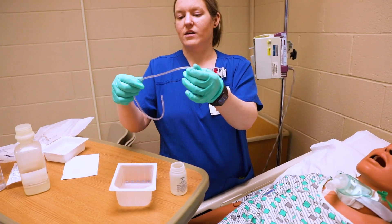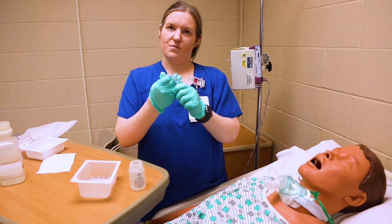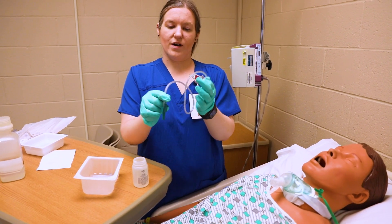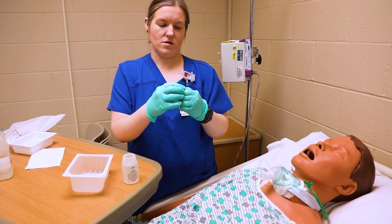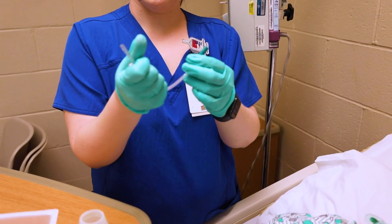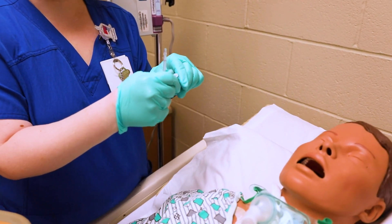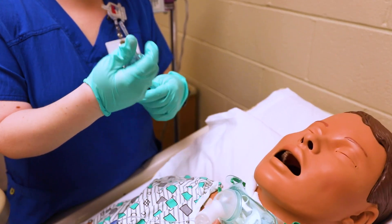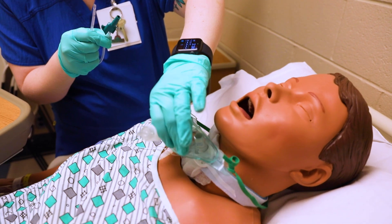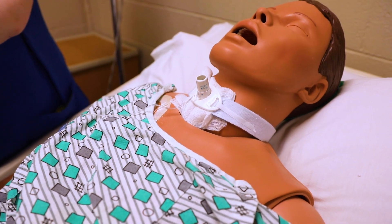I'm still sterile. I always like to loosen up my tubing a little bit to make it more pliable. After I've done that, I want to go ahead and coil this up in my hand so I don't have tubing just hanging around. Since I already have my suction, I will hook this up to suction. I've also poured a little of our water into the tray.